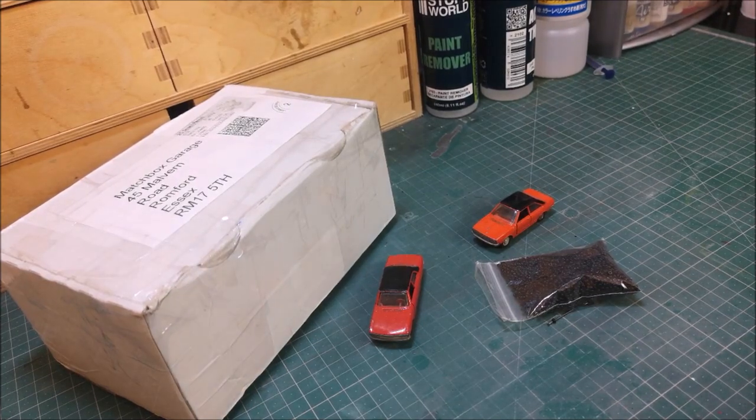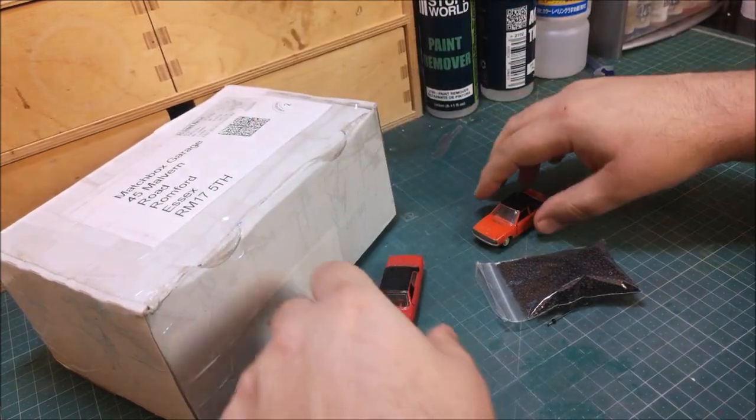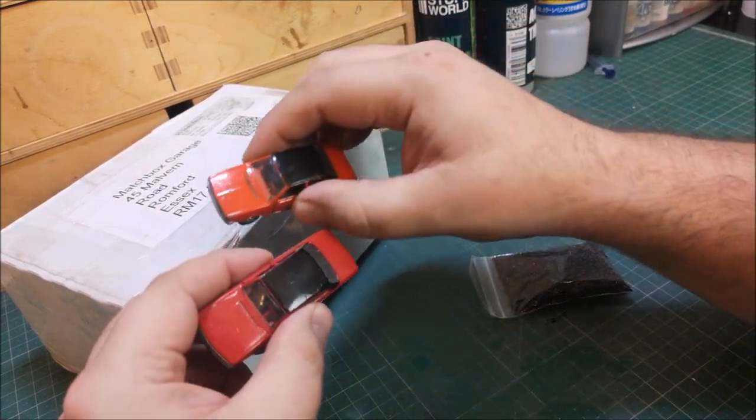Hi guys, welcome back to another Matchbox Garage video. I'm Rob and today we have an unboxing — two little cars and some potential wheel spacers. Let's have a look at these cars first.